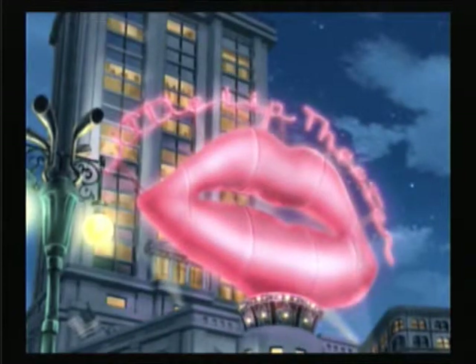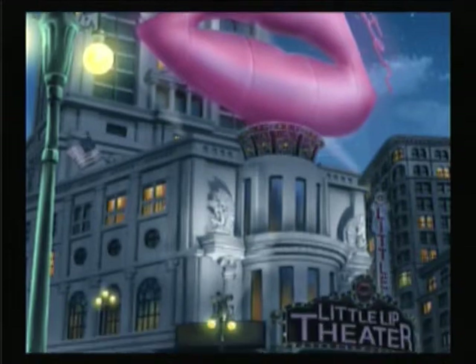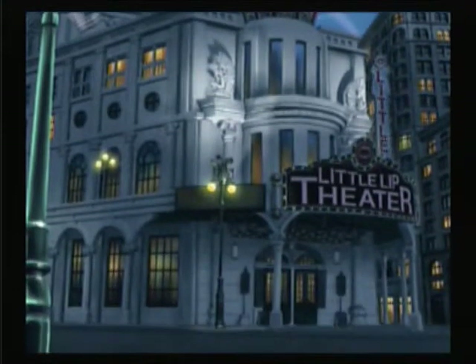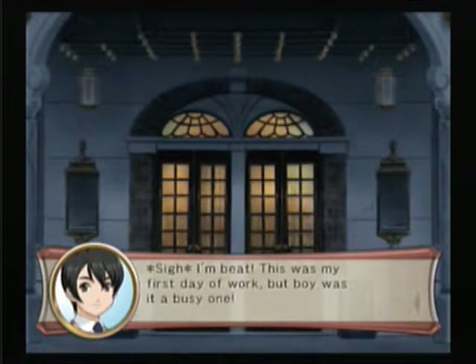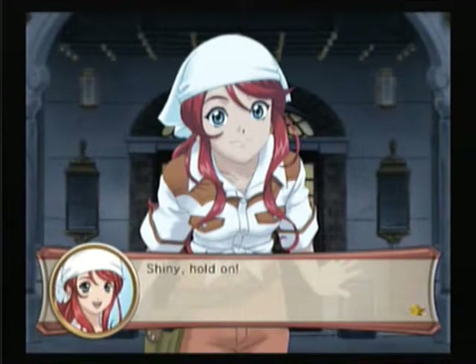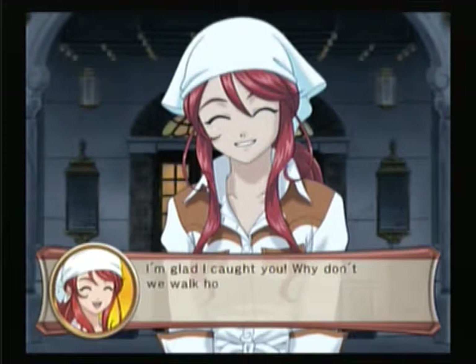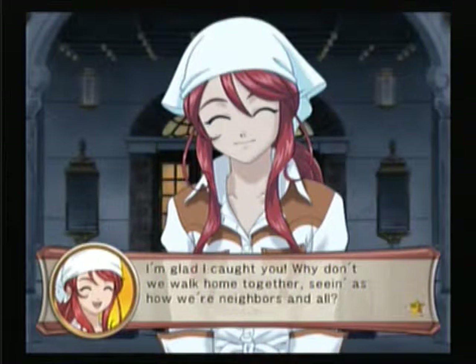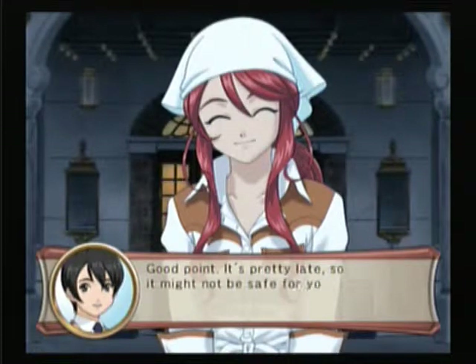We saved the show, which is a good thing. I'm beat — this was my first day and boy, it was a busy one. Shani, hold on! Hey, Gemini. I'm glad I caught you. Why don't we all come together, seeing as we're neighbors and all? Sounds good. It's pretty late, so it might not be safe for you to walk home alone.